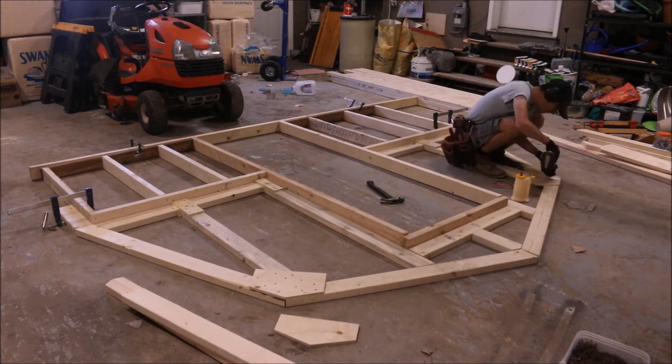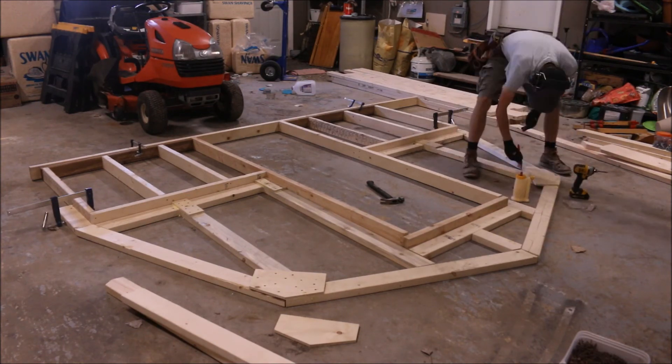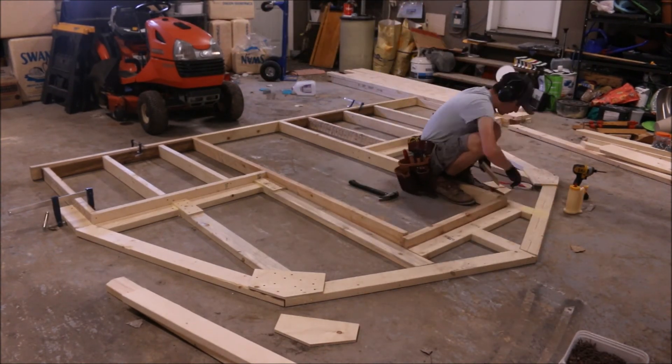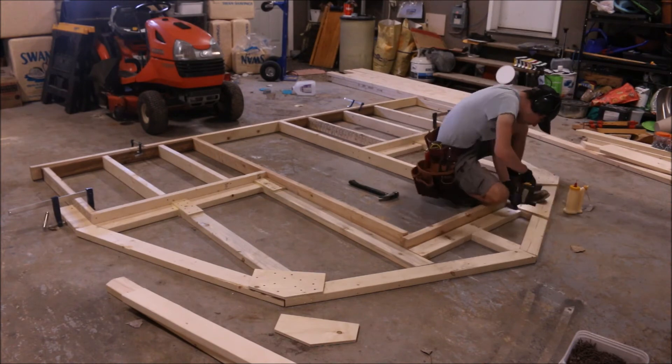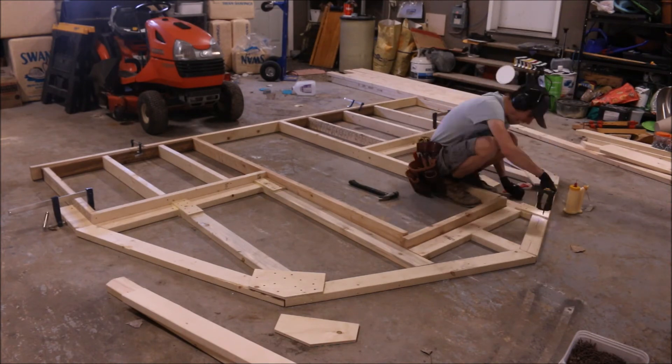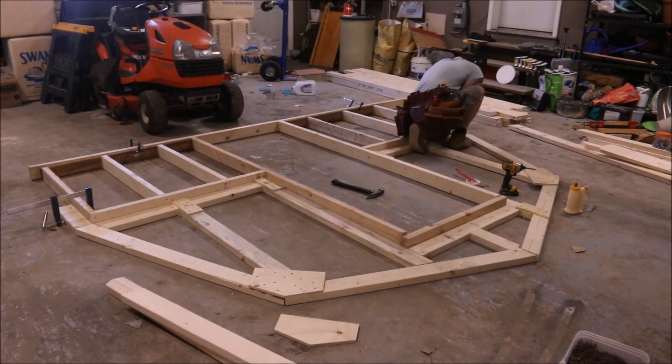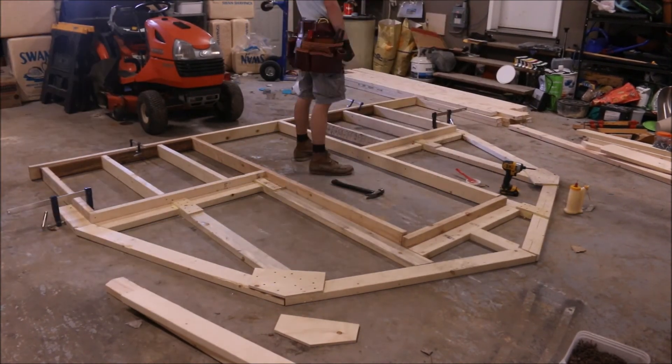Once we're done with the front truss we're going to do the back. I didn't record myself doing that because it's kind of boring, but it's a lot easier than the front since there's no door in the back of the greenhouse. We're going to build the front and back trusses separately from the walls so we can attach it all together when we actually raise the greenhouse up.